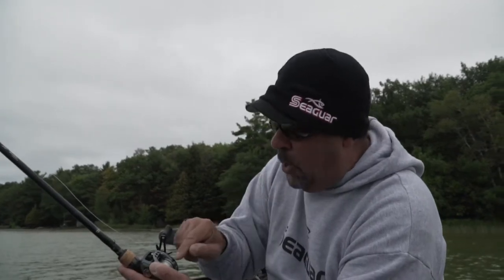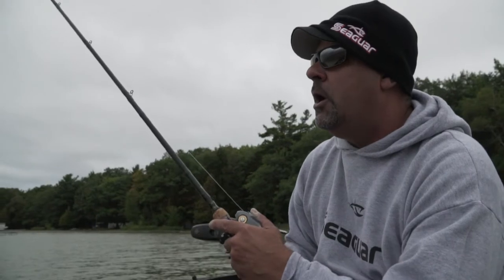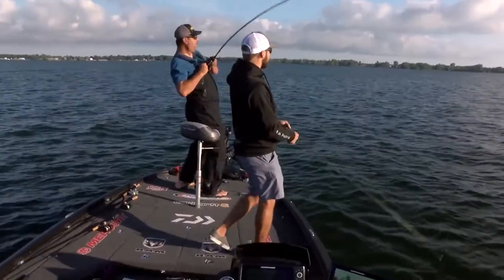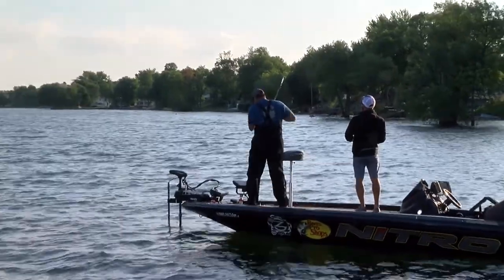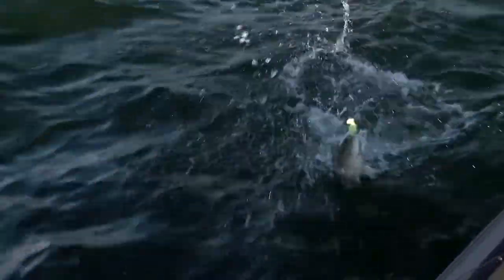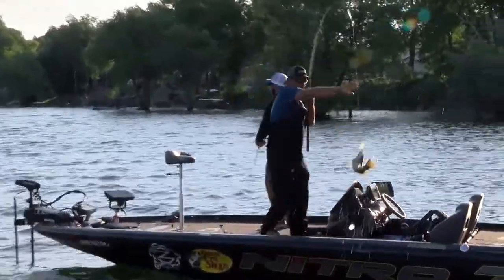One of the biggest keys is when I throw this out: number one, I throw it on a very soft Daiwa rod that has a lot of bow to it. But the other thing is 20-pound Seaguar Abrasex. What that lets me do is when I call it feathering a bladed jig and I'm fishing it like that, when one slack lines it, I can torque down and absolutely lace him — where I control him, where he doesn't control me.